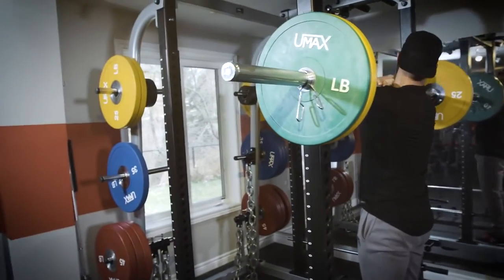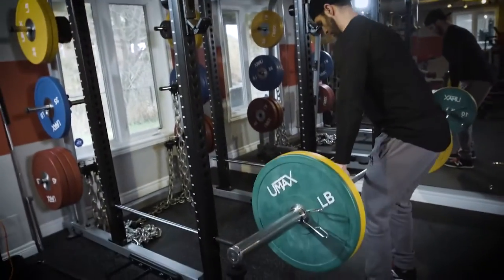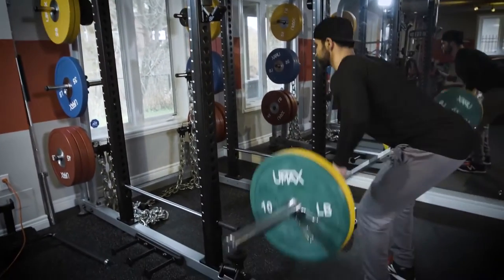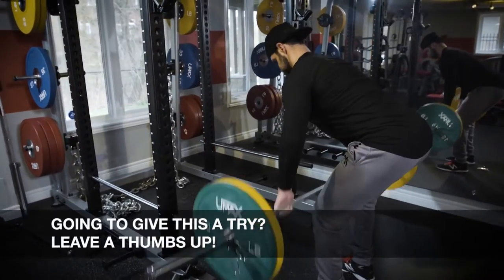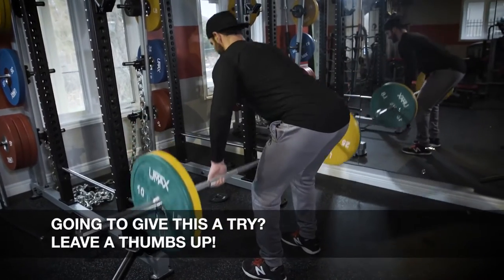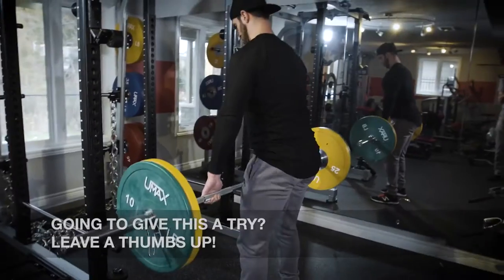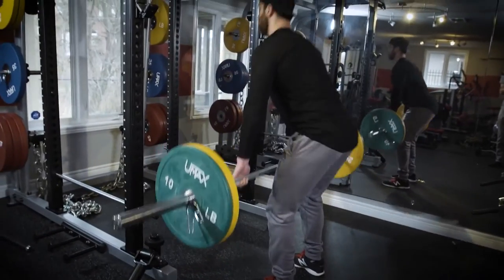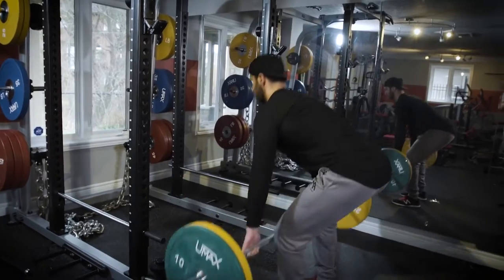After you've done seven front squats, you are going to flip the bar and go into bent over rows. We are doing these for eight reps with an overhand grip — we haven't changed our grip at all. After eight bent over rows, we're going right into deadlifts for nine reps. We're just bringing the bar a little below the knee to create more tension on the muscles, so we're not setting the bar down and pulling it back up.